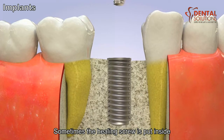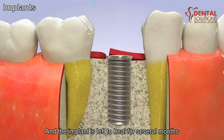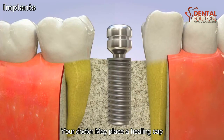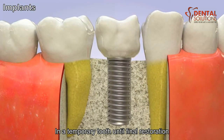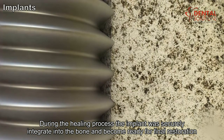Sometimes a healing screw is put inside, the gums are closed, and the implant is left to heal for several months. In other cases, your doctor may place a healing cap or an extension and a temporary tooth until final restoration. During the healing process, the implant will securely integrate into the bone and become ready for final restoration.